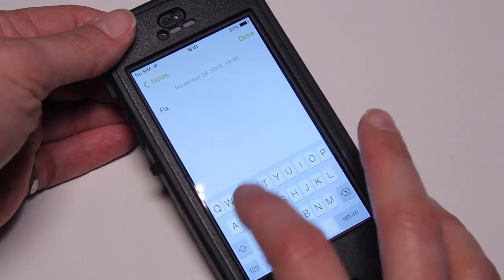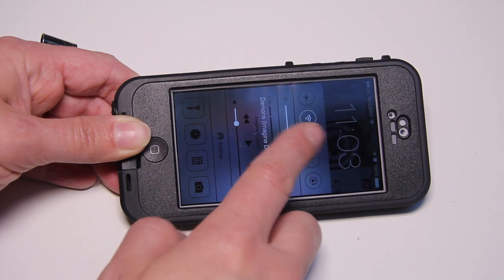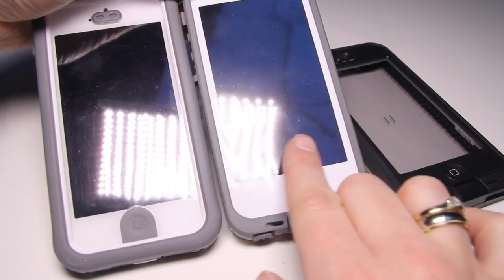In terms of screen usability, the Free and the Ballistic Hydra trounce the LifeProof Nude. The Nude doesn't have a screen protector, which is cool, but it has raised edges about a quarter inch off the screen, making it difficult to reach the corners of the digital keyboard and the swipe menus on iOS 7. The LifeProof Free and the Ballistic Hydra don't have a bezel, so you can easily access the iOS swipe menus — the camera, the Control Center, and the daily summary when you swipe in from the top.